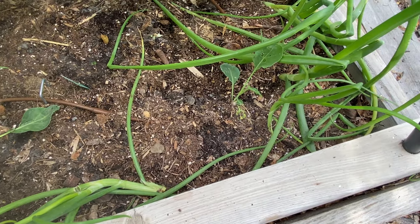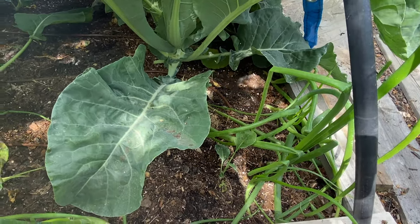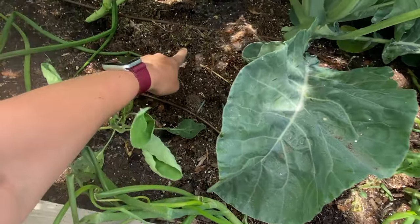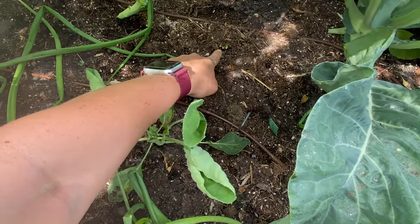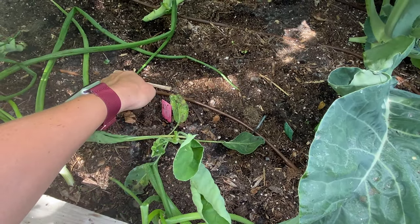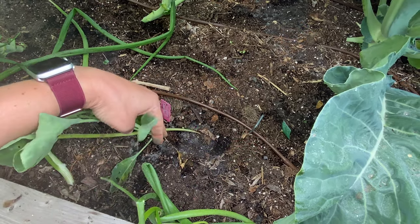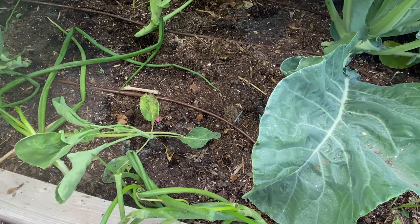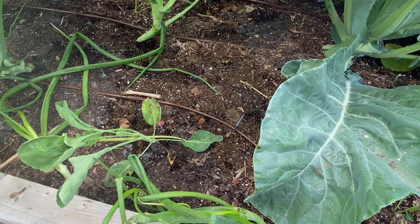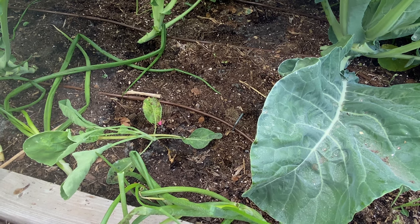I'll have to come out here in the evening a few nights and have a good look around. I've just seeded some more little cauliflowers hoping to get a fall crop, and I have some young plants in here that I transplanted a while ago for succession cropping. So hopefully the slugs don't get to those young plants.